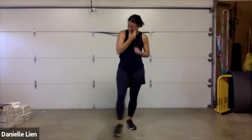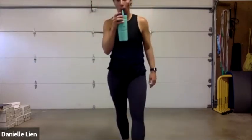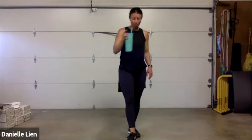Rest! Grab a drink of water if you haven't yet. How's everybody feeling? Thumbs up? Still good? You can totally do the left side, right?